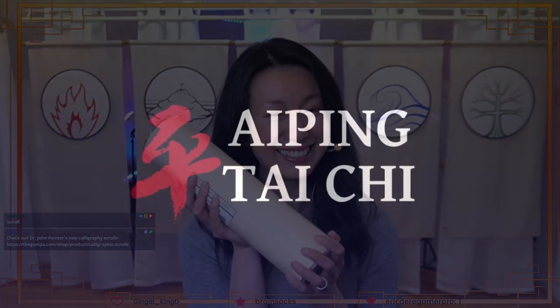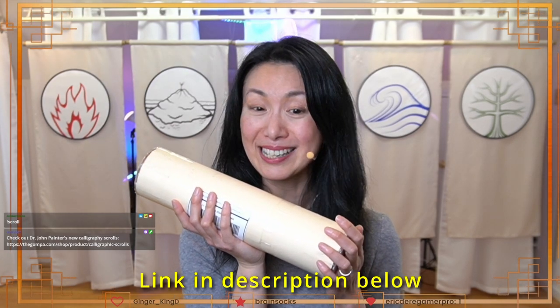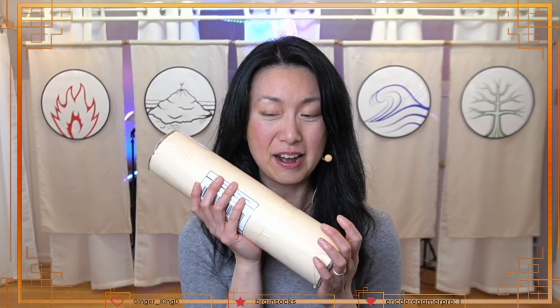I am going to unbox this today. These are two calligraphy scrolls that I got — there's a link if you want to see what these scrolls are, you can click that link and purchase them yourself. These are calligraphy scrolls written by Dr. John Painter, who by now everybody knows is an internal martial artist who I really respect, and he's kind of become my mentor. This is a new offering. I bought these before the official launch and I wanted to unbox it live on stream.